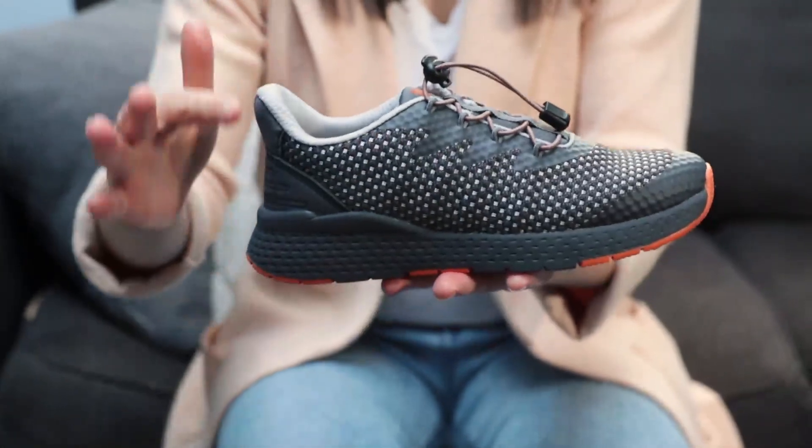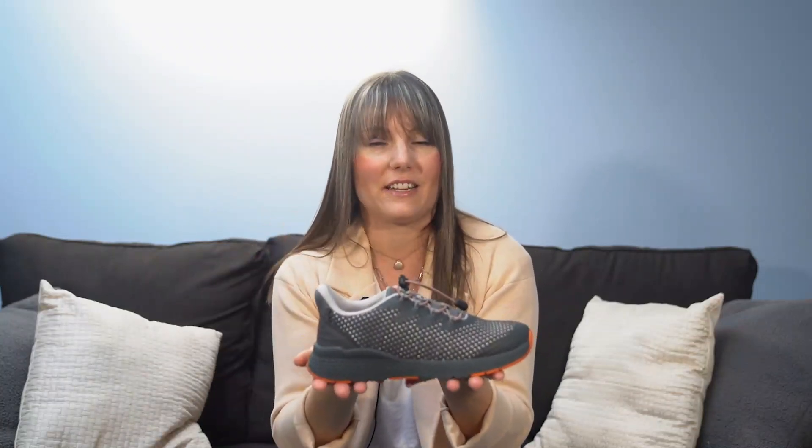A built-in shoehorn allows the foot to glide in with ease. Bravo features a soft, foam-padded heel and tongue to prevent irritation and slippage, and Drylex fabric linings to keep feet dry and comfortable.